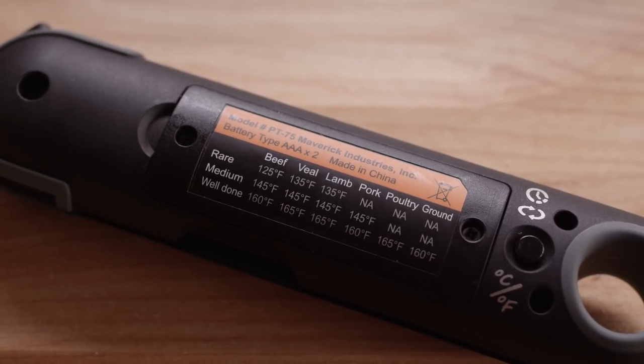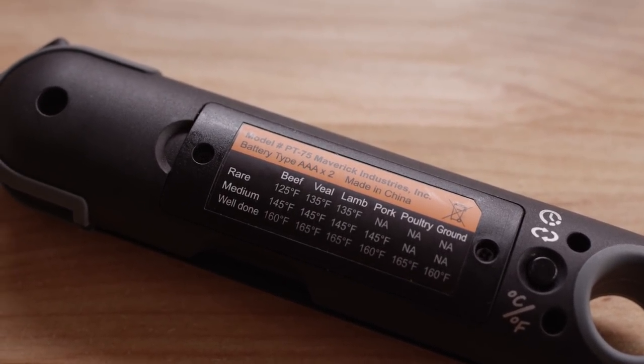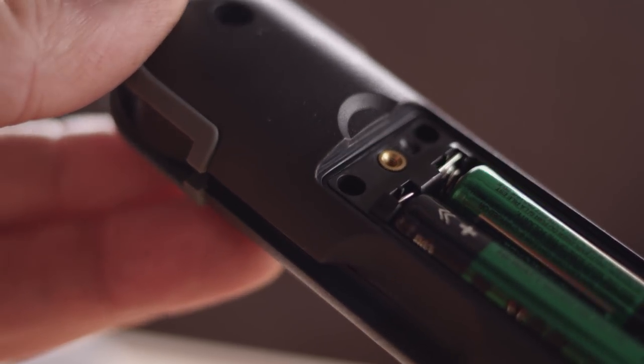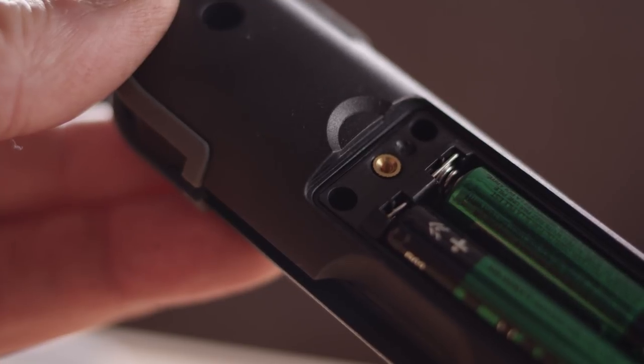The Maverick PT-75 runs on two AAA batteries, and the battery compartment is held in place with two small screws. One thing you'll notice when you open the battery compartment is that there's a rubber seal around the edge, making the PT-75 water resistant.